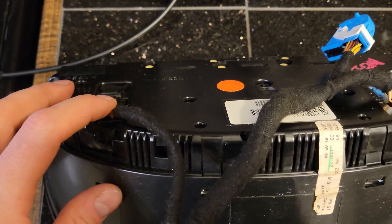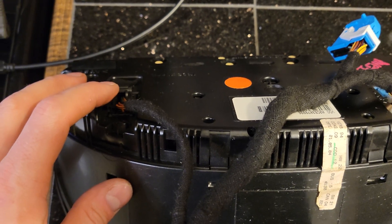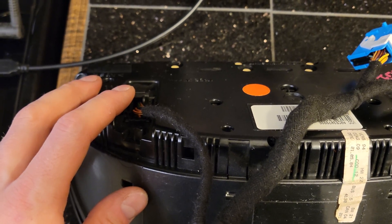On the black connector you're going to need four pins. Pin 1 is going to be ground, and pins 7, 14 and 17 are going to be power.